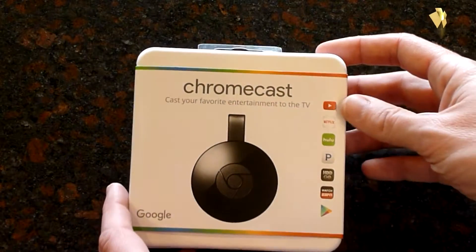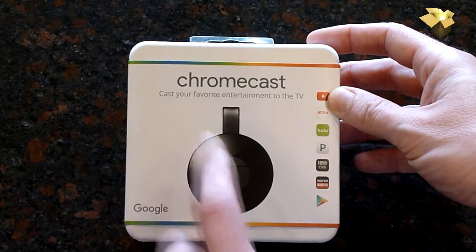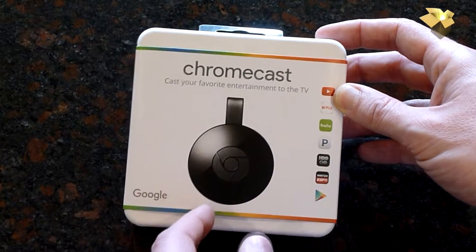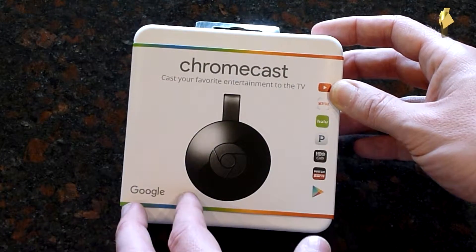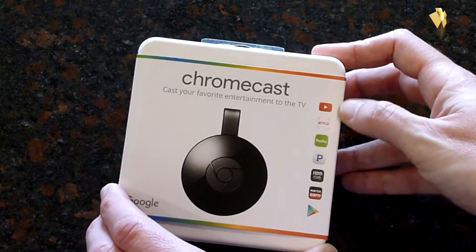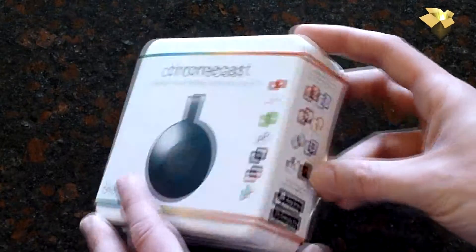As you can see, this is the new version of the Chromecast. It is packaged a little differently. I did get the black model — it is also available in yellow and red. I figured this is going to be behind my TV, so really the color is not going to matter. You can see some of the apps it's compatible with here: YouTube, Netflix, Hulu, Pandora, HBO Go, ESPN Watch.